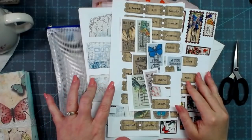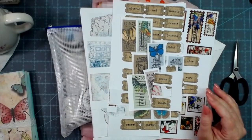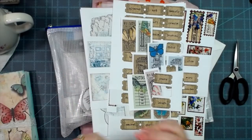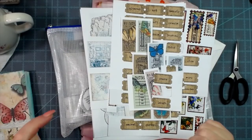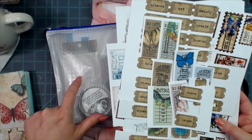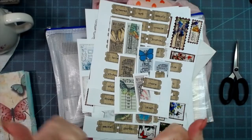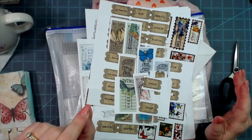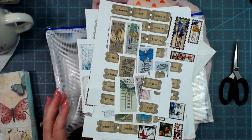Today we're going to go over some ephemera storage and organization ideas. I'm going to show you what I put my full sheets of ephemera in — things that have to be fussy cut or cut with a machine. I'll also show you how I store little bitty pieces. I'm going to be showing a little bit of happy mail, the December eclub kit — those have been shipped out. If you're not a subscriber, I think we have two left over that will be going up on the website in the next couple of days.